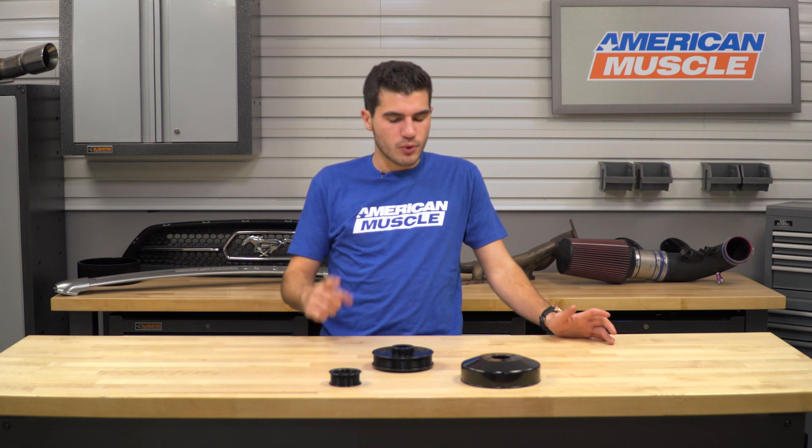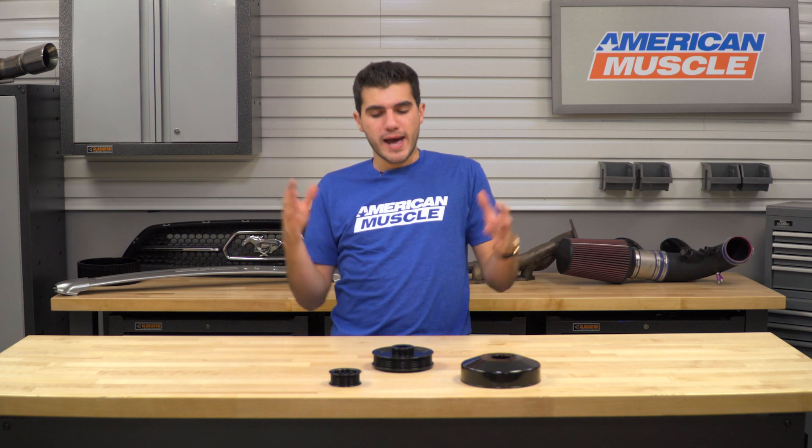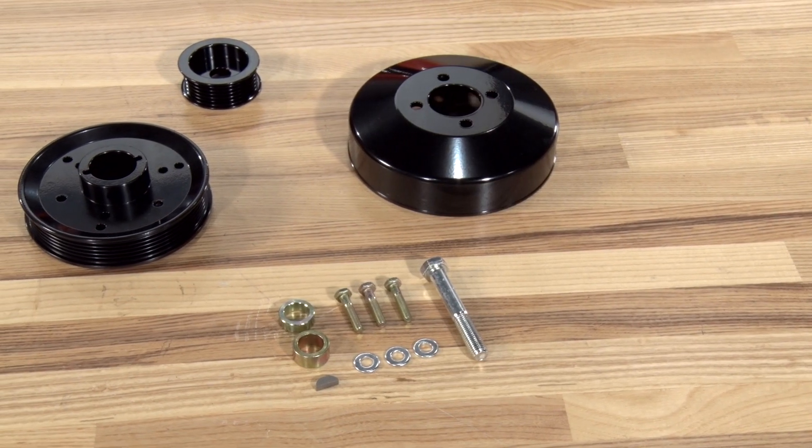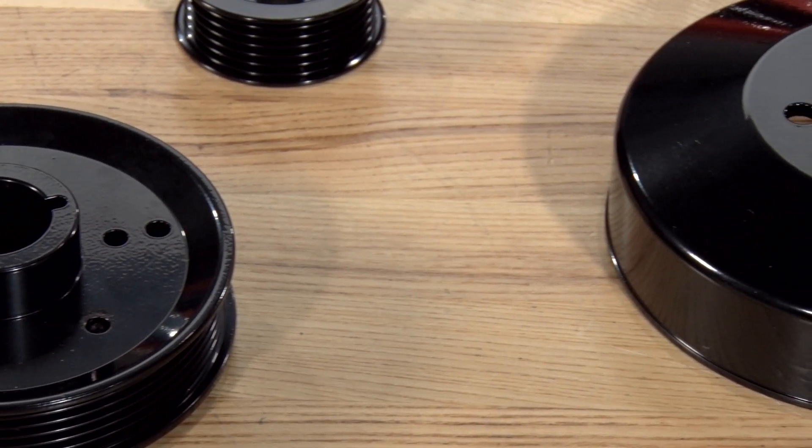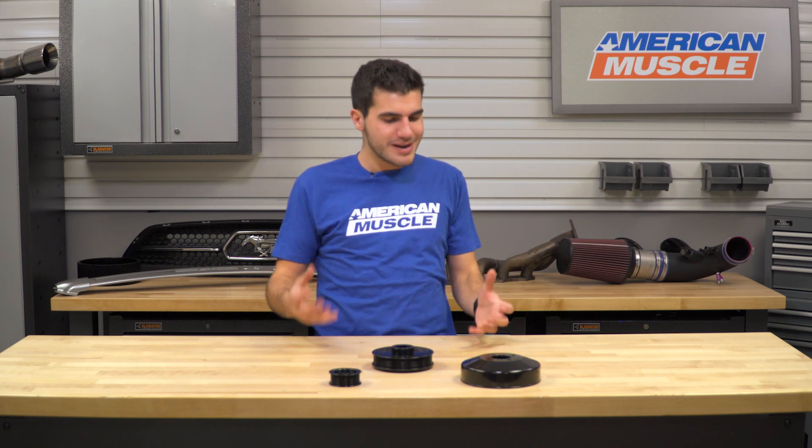A valid question you may be asking is: if you're reducing the amount of power going to a lot of the pulleys, wouldn't something such as the alternator not be running at its maximum potential? That's where all of the rest of these pulleys come into play. Adding the underdrive pulley set compensates for the loss of power by adding a bunch of other pulleys in order to keep things running smoothly. Of course, if you're running aftermarket sound systems that require more amperage out of your alternator, this might not be the mod for you — it really all depends on your particular setup. If you're running a bigger sound system, your alternator has to work at even more of its potential, so reducing that potential might be a little bit harmful.